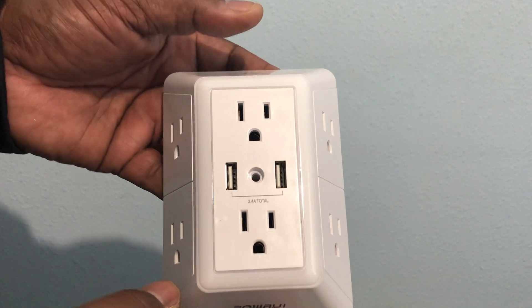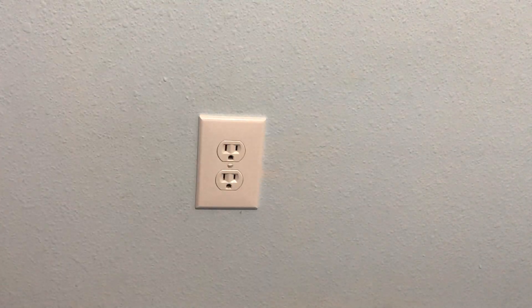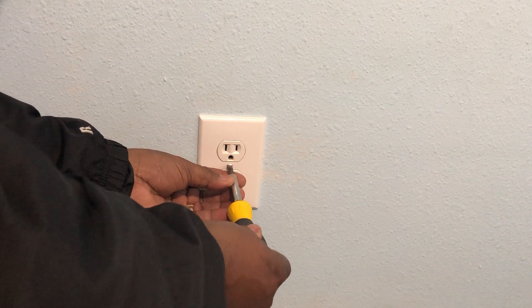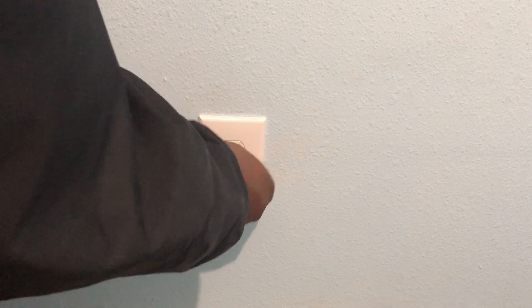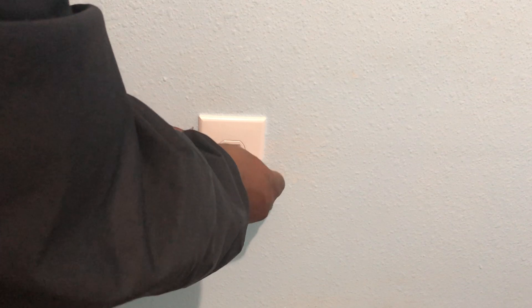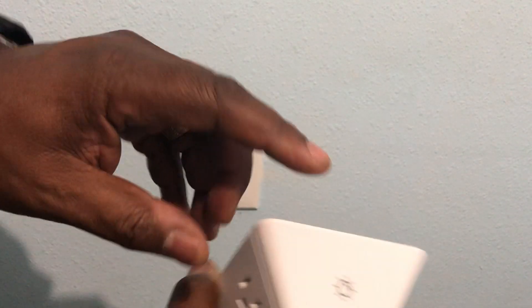Like when you leave your room and turn your light off and it gets dark, it has a light on the outside. I'm gonna show you how easy it is to install this. First, you take this little screw out right here.